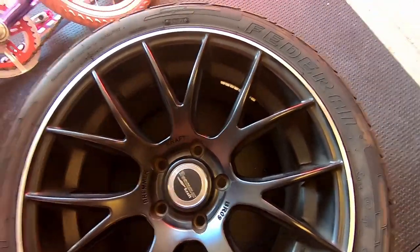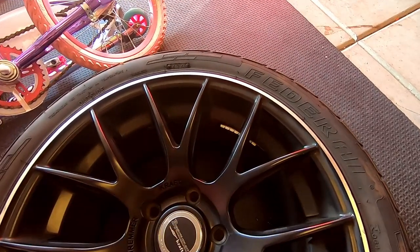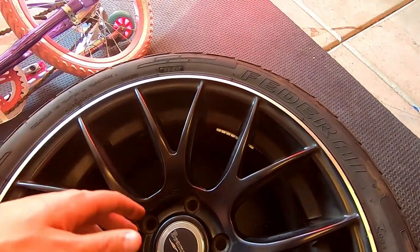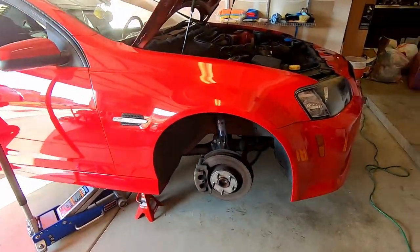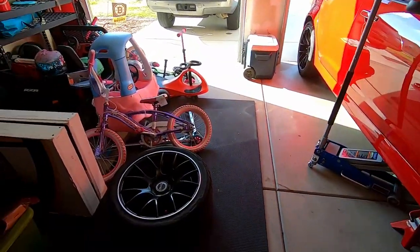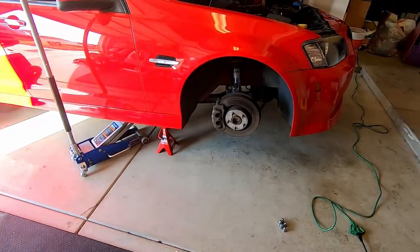I'm pretty sure it's an 18-inch wheel so I think the offset's good, I just want to make sure before I go all out on it. I think I'm gonna have to move these wheel weights right here — you can see them right there. I'll just take it over to Discount Tire and they'll move them to the backside, no big deal.